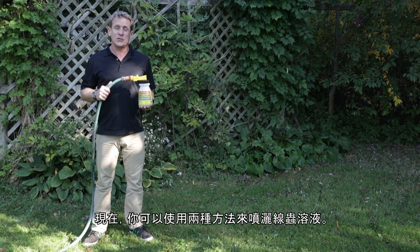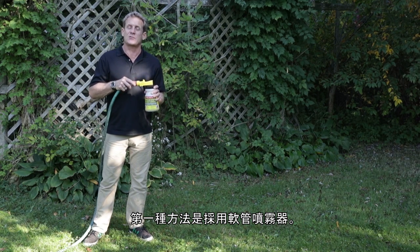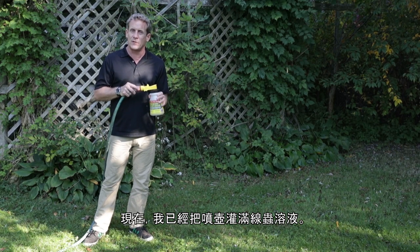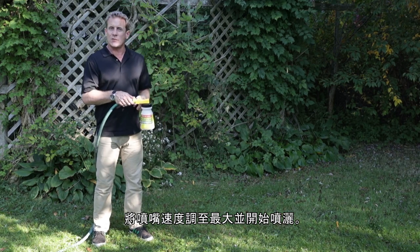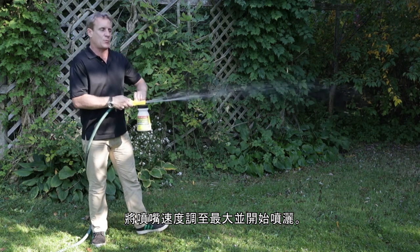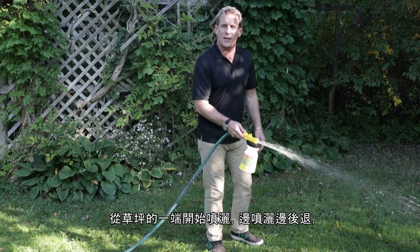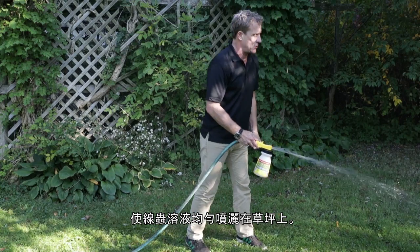Now for nematode application, you've got two options. This is Option A — it's a hose-end sprayer, a self-emptying sprayer. I've already filled it with the nematode solution. Turn it on to its highest setting and begin to spray, starting at one end of your lawn with long, even strokes across the property, giving an even nematode dispersal.